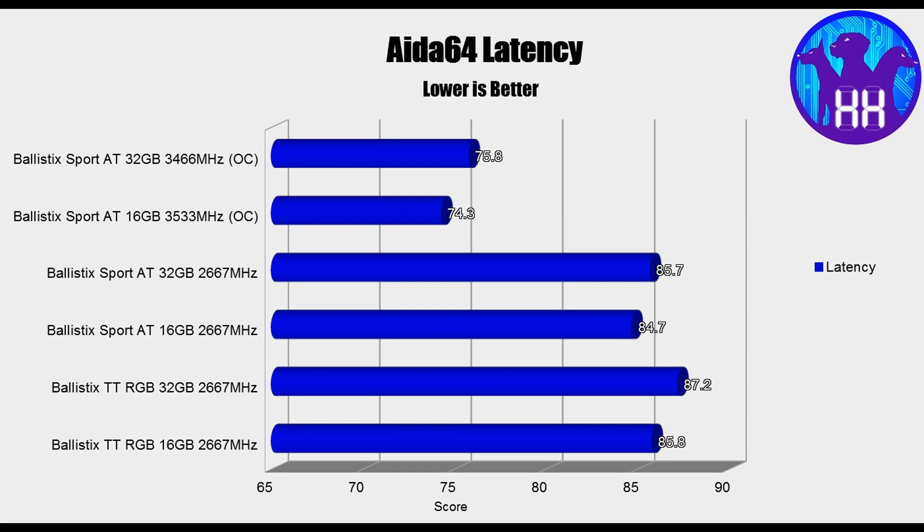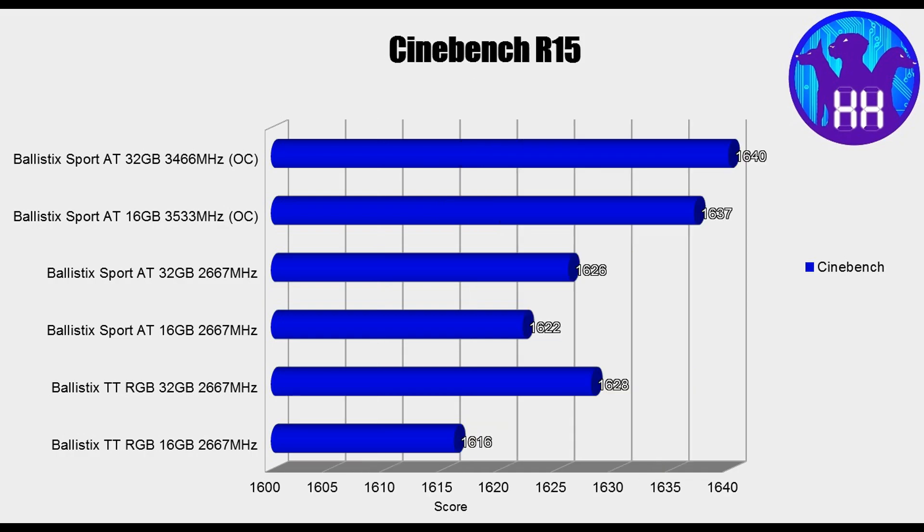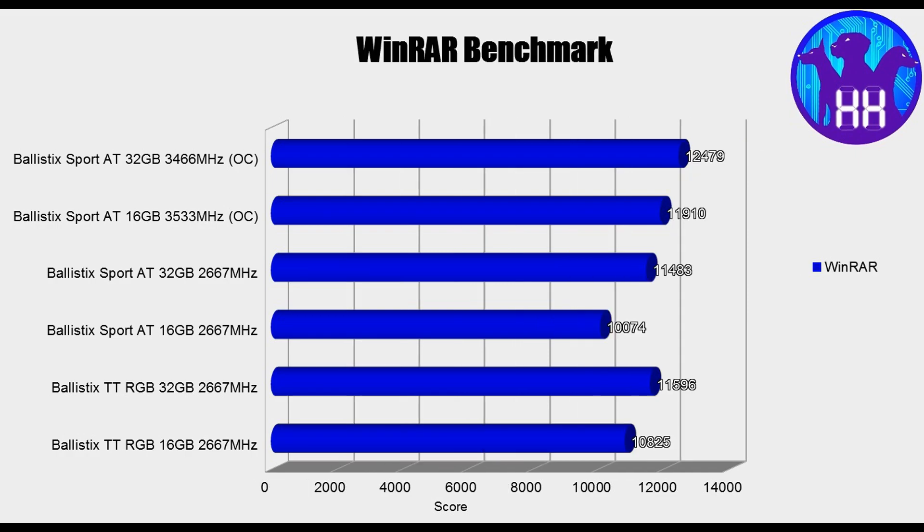Aida64 did good. Then I took a look at Cinebench just to see, and once again we see very little difference — memory has very little to almost no impact on the rendering benchmark. I checked out gaming with Far Cry 5 and Crossfire even, and even with that extra bit of GPU load and anti-aliasing and all that fun stuff, very little improvement on the performance. But I did find my memory benchmark that showcases what extra memory speed does, and that was WinRAR. File compression and extracting — the extra memory or extra speeds really showed some nice improvements. We were showing close to 20% improvement with overclocking on the WinRAR benchmark. That was pretty impressive.